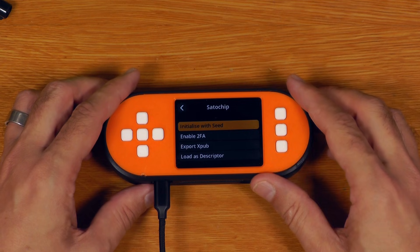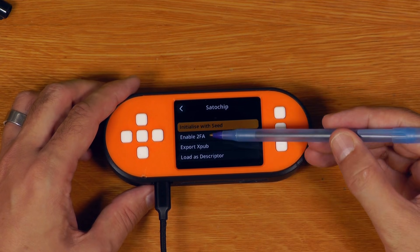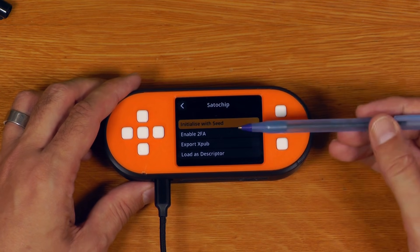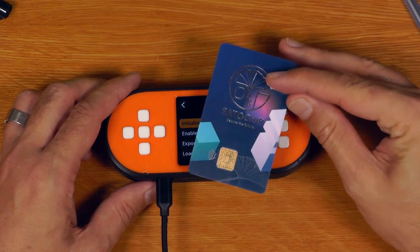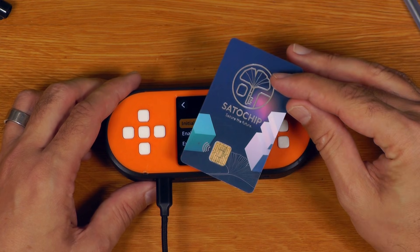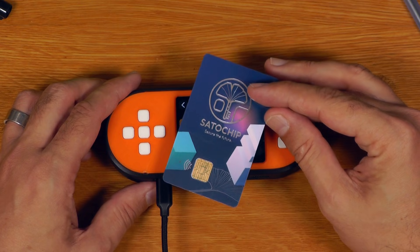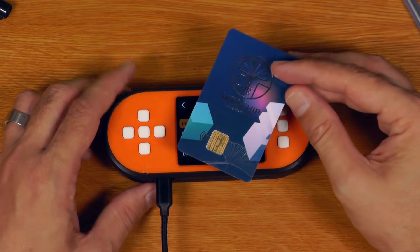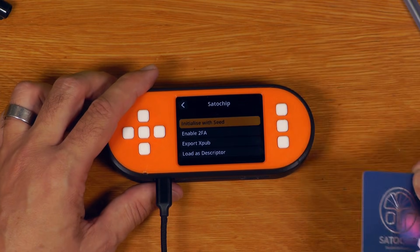The only other thing I'll quickly mention in terms of the SATA chip functionality is that the 2FA process — enabling 2FA — is not something that works with the SeedSigner. So if you have enabled 2FA on your SATA chip card, that still only works with the Electrum SATA chip version, which will essentially give you a web-based 2FA for blind signing transactions. Make sure you leave 2FA off if you're wanting to use your SATA chip with your SeedSigner.